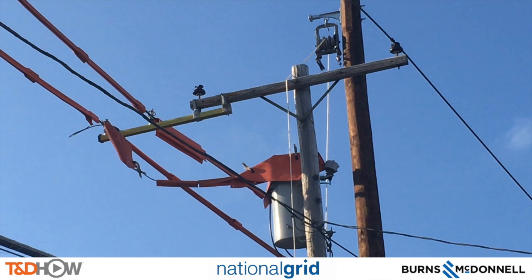You have now seen our TND Howe video on a temporary extension arm installation. Our participating utility was National Grid. This video was sponsored by Burns and McDonnell. I am Jim Ducart with TND Howe Videos. Thank you as always for watching.